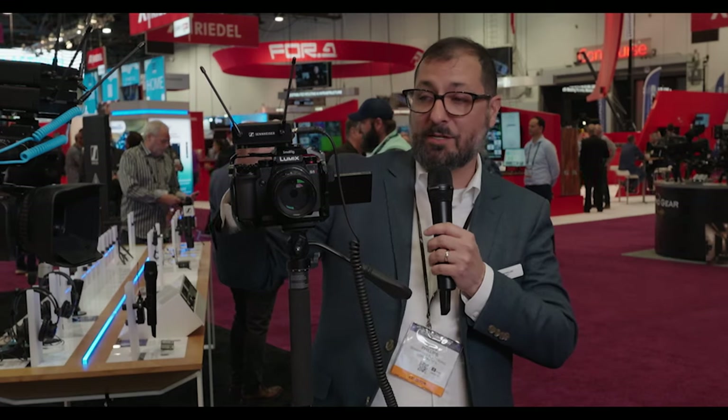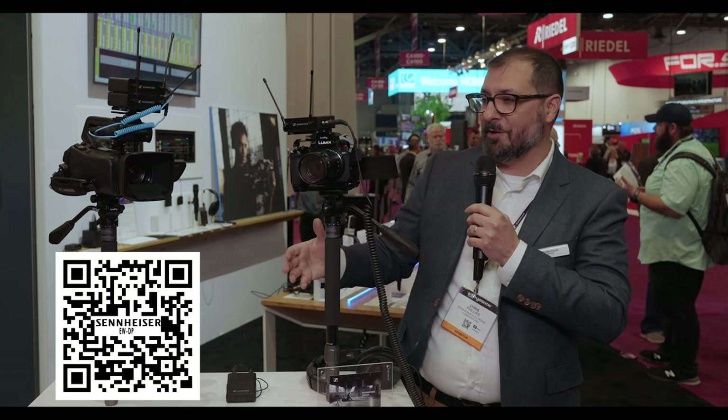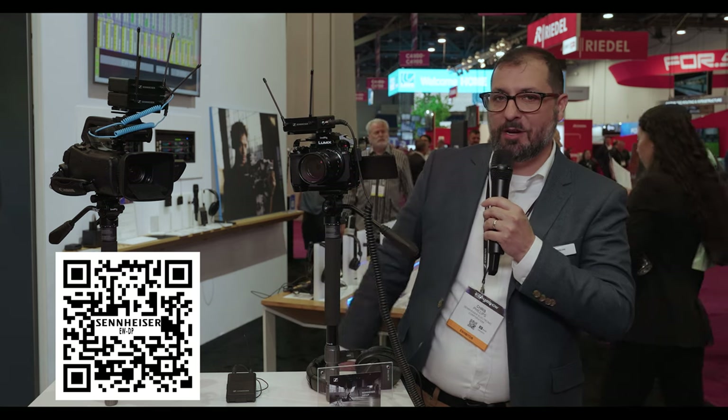If you have any questions, please check out sennheiser.com or feel free to reach out to us to talk more about EWDP.